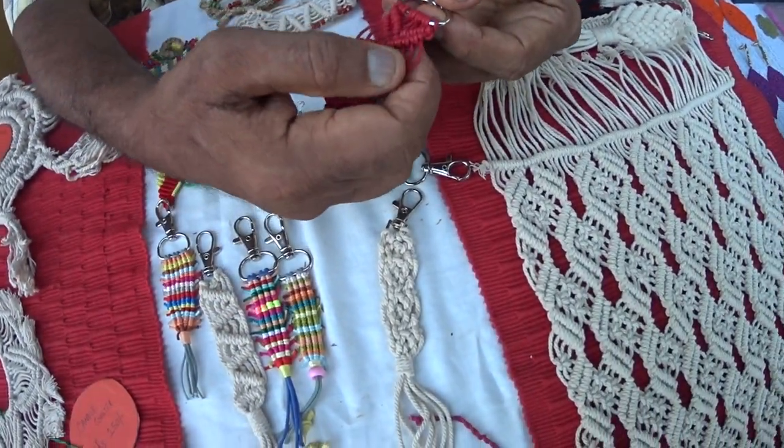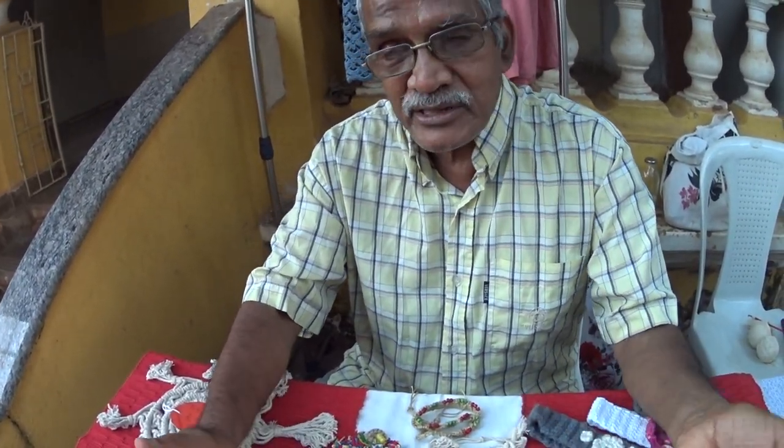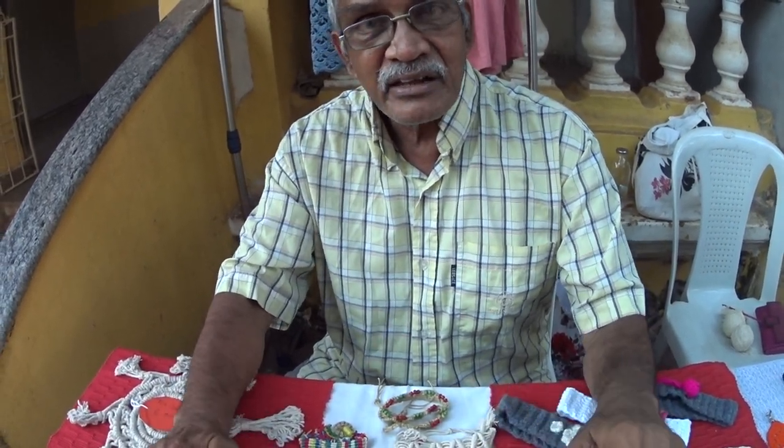How long did it take you to learn it? I actually knew it in school. I don't remember who taught me, but I had this in school and I was very thorough with those knots.